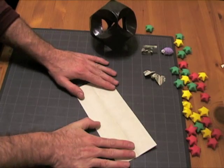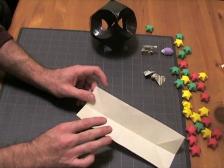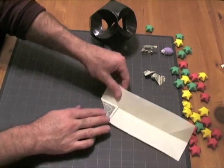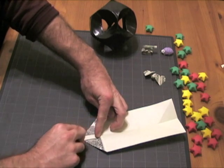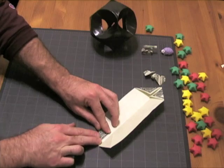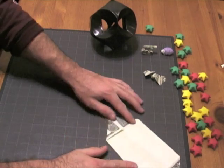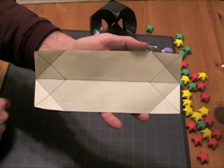We're going to open up the bill and fold the corner to the center line, just like if you were making an airplane. We're going to do that for all of the corners. The creases on your bill should now look something like this.